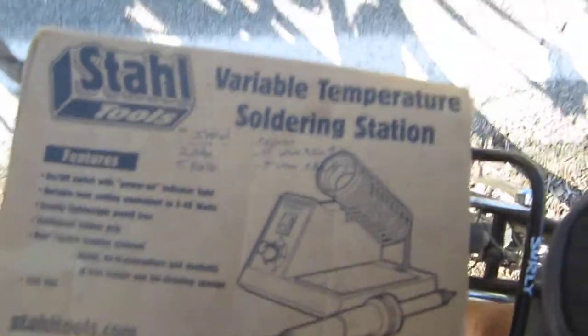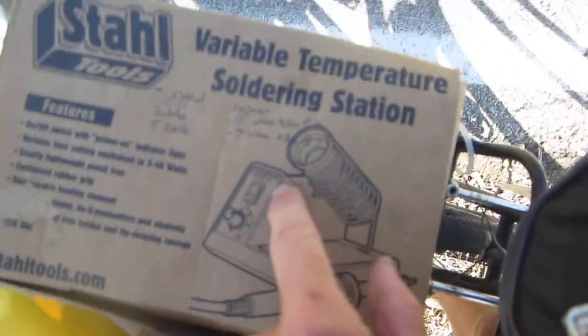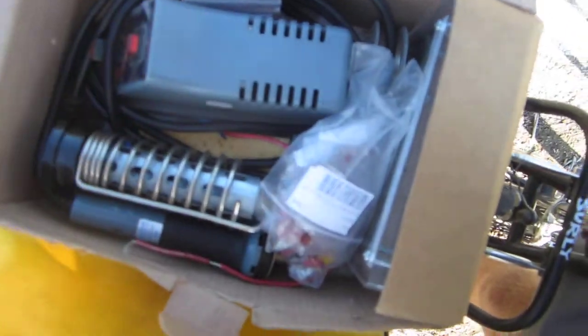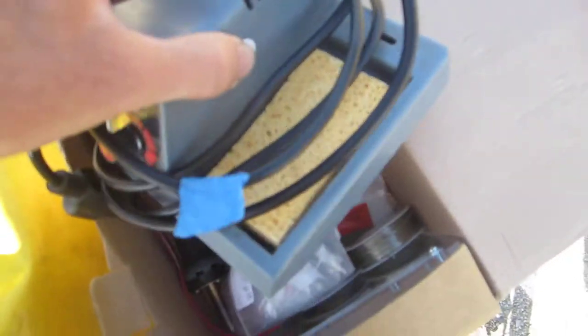Let's take a quick stop and pull that out for you. This is a soldering iron — more of a station than anything. You can see the box here. It's Stall Tools variable temperature soldering station. Let's take a look at the real thing.